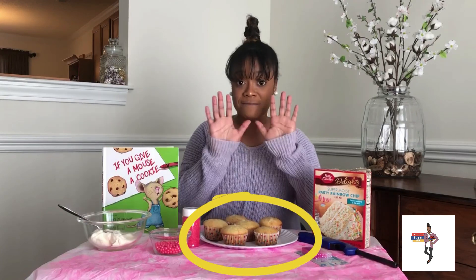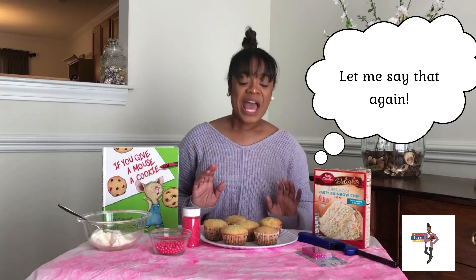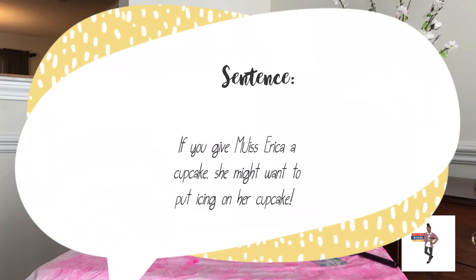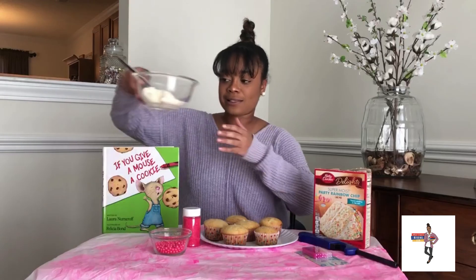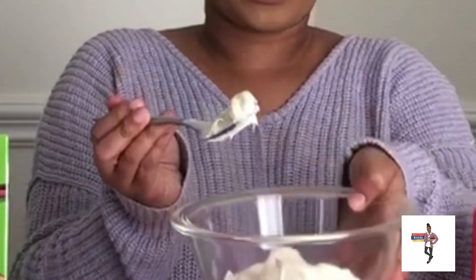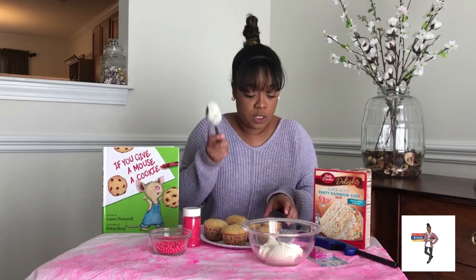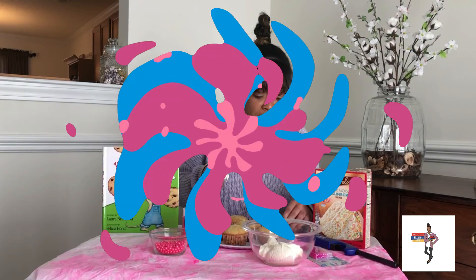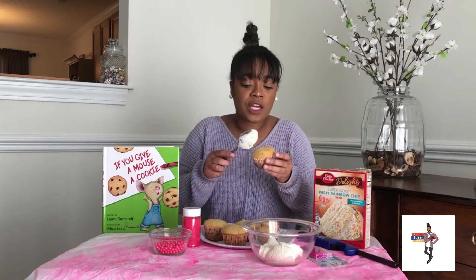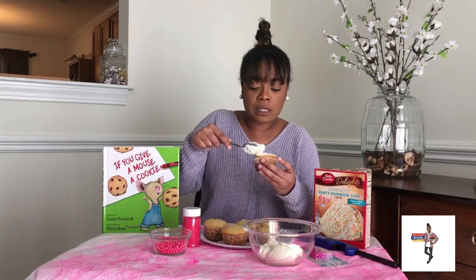If you give Ms. Erika a cupcake — and before me I have 1, 2, 3, 4, 5 cupcakes, alright? For me. It's my birthday. So if you give Ms. Erika a cupcake, she might want to put icing on her cupcake. I have some icing here — just regular white icing — and I'm going to use a spoon. I'm no cake boss, I'm no cupcake wars, so we're just going to use a nice cute spoon. I'm going to dab like so.